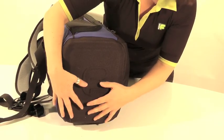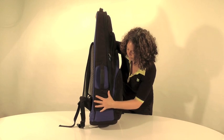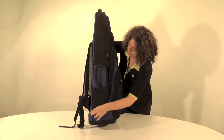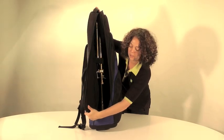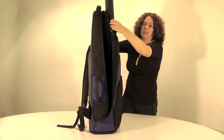This is really important because it does actually protect the bell of the instrument. On the side of the bag you'll see that the zip curves from the front to the back of the bag — and this is for a reason. The bag can actually open sideways like so. What I would suggest is that you take the pouch out first before you take the instrument out.